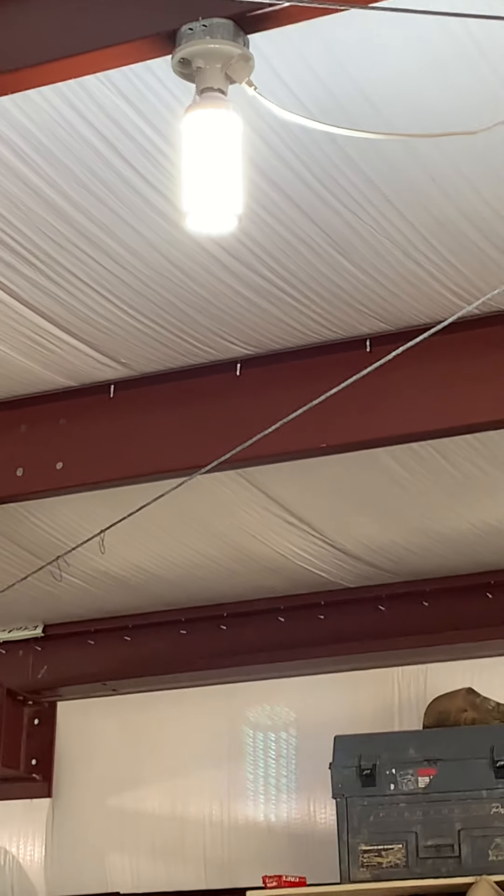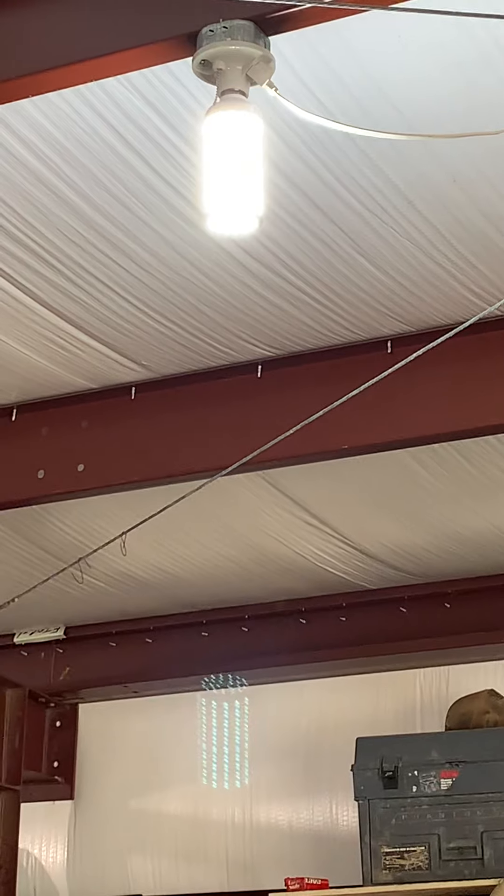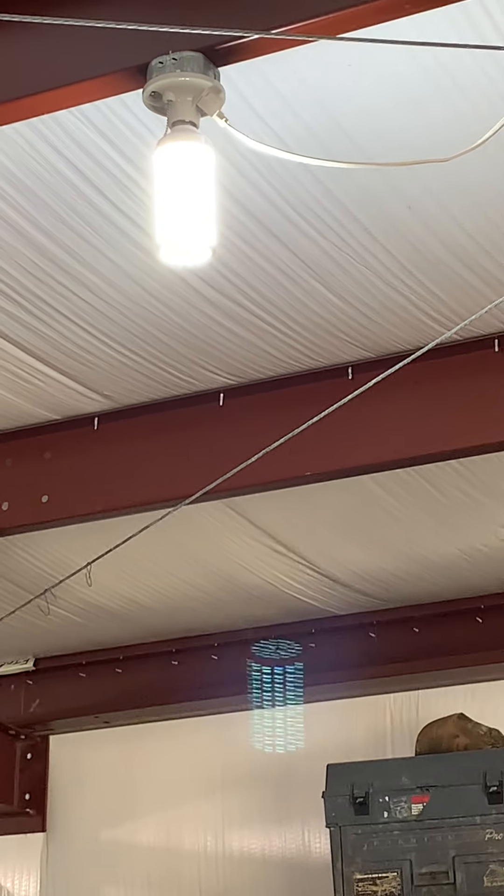So $19 versus $65 — I think it's a no-brainer. Amazon LED corn light.